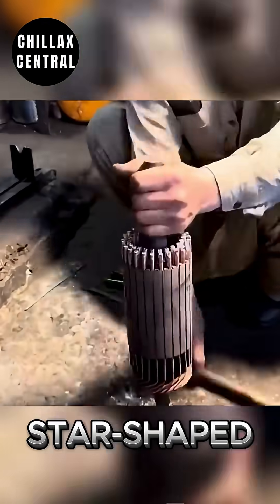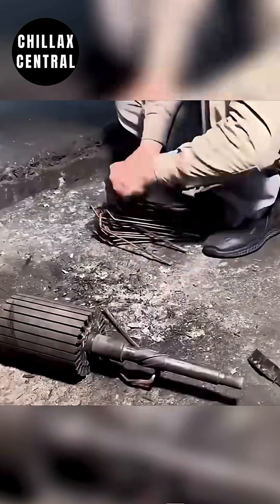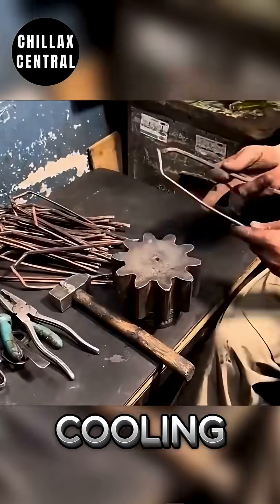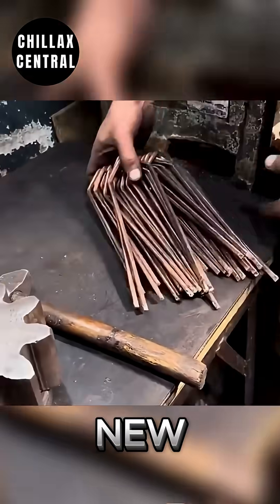Each bar hammered true against a star-shaped anvil, ends ground to a raw, bright sheen. Then bundled for a final fiery baptism and a swift, cooling plunge. The bare core receives white insulation, a clean bed for the new.